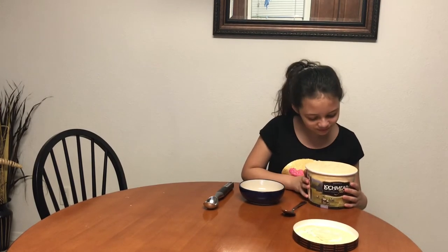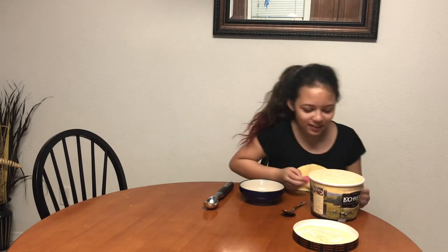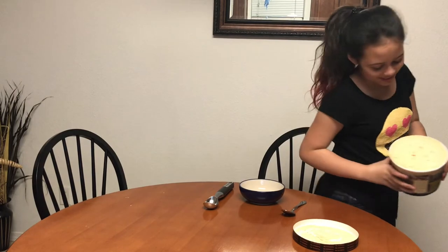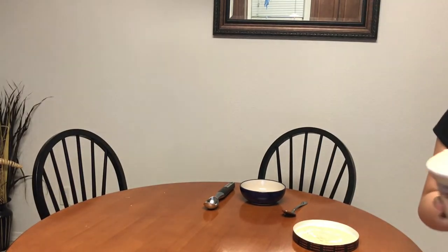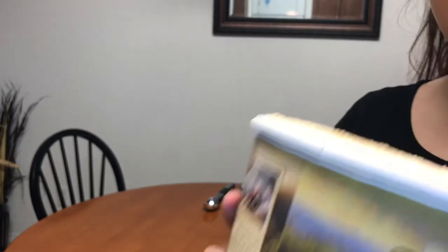Ooh, nice and orangey. We've got to get it closer so people can see what it looks like. Not as orange as I thought it would be. You thought it was going to be way more orange? Yes. Ooh, look at that. Nice and creamy. I see pieces of crust in there. It is really pie.